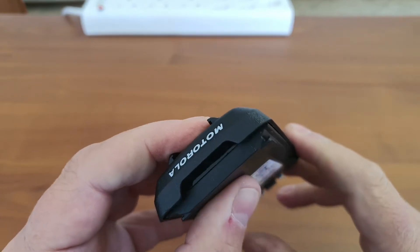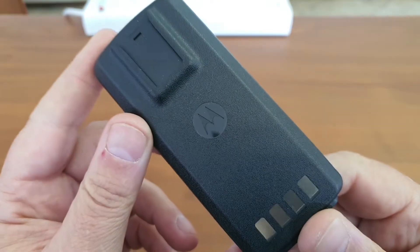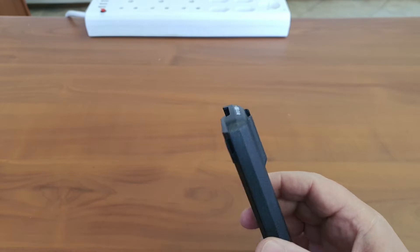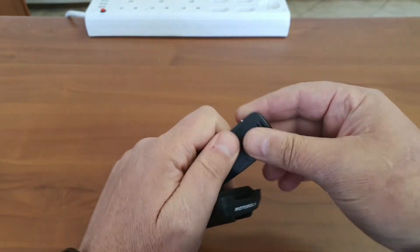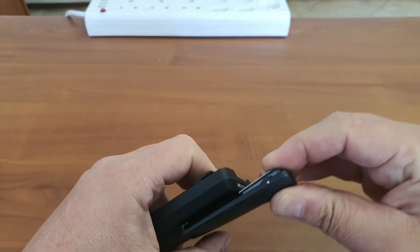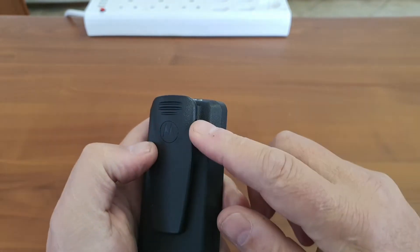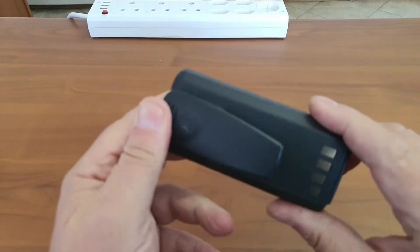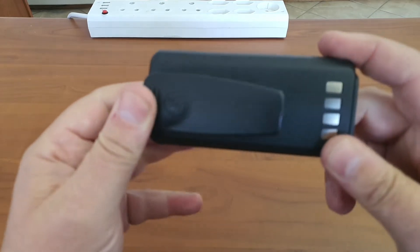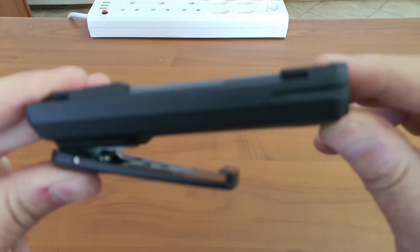Motorola makes sure you can easily identify counterfeit batteries — they've put a logo on the top as well as the bottom to ensure you buy OEM equipment. The battery has a steel clip that slides into a plastic part. Belt clips are always over-designed here — premium quality, very stiff spring, with a U-shape that will not allow it to come out once latched onto your belt.